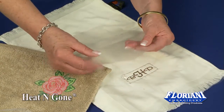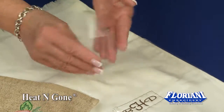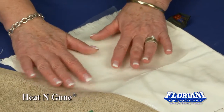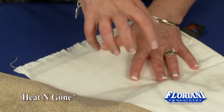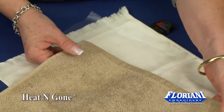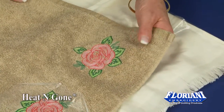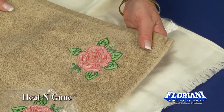On the backside of the Heat and Gone you're going to notice that there's a rough texture. That rough texture goes next to the fabric. A topping is important because it keeps the stitches standing up on top of the fibers of the fabric. When you do embroidery designs on fabrics that have naps or any kind of a pile, your design can totally get lost inside the pile and the nap without having a topping.